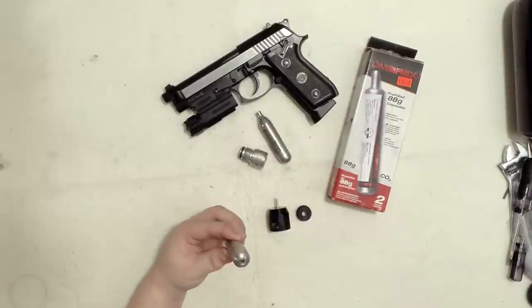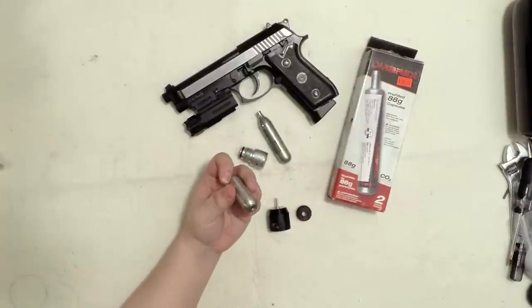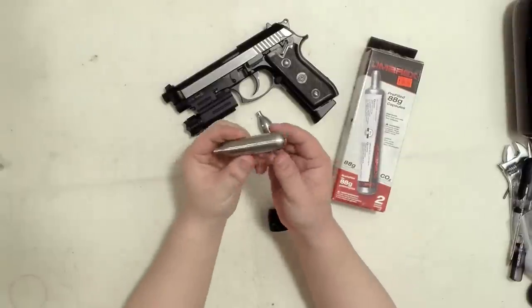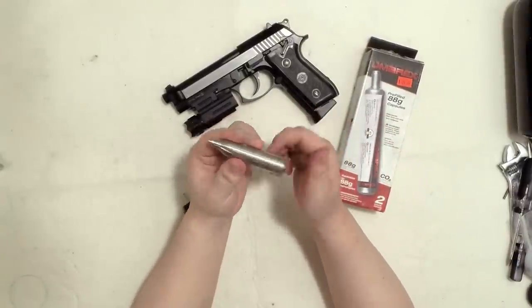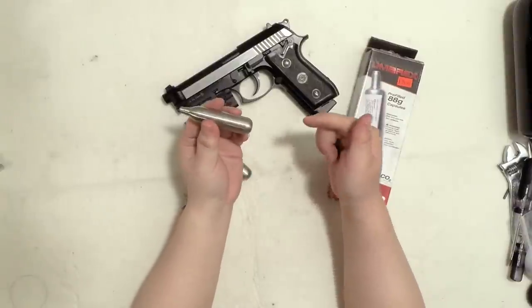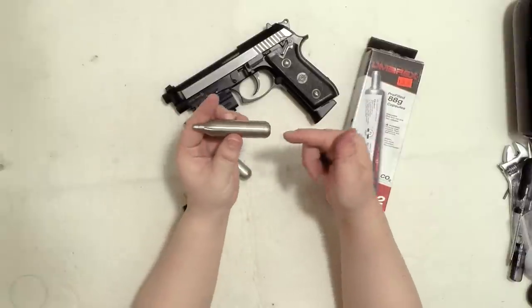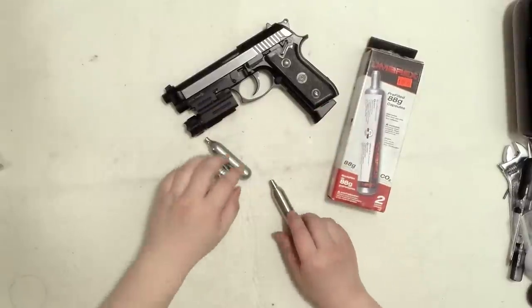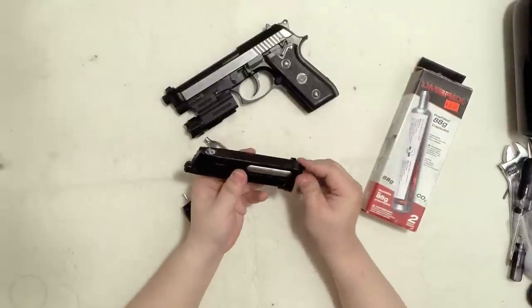You can buy these 12 gram refillable cartridges in a pack of four or a single unit. It only comes with this thing, not these. What it does is it is a little dummy 12 grams CO2 which you can inject from the back right here. Inject CO2 in here and then put this into your CO2 gun and use it like a CO2.